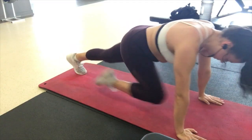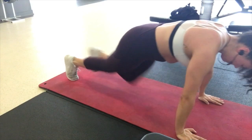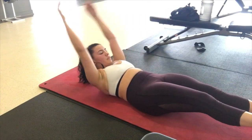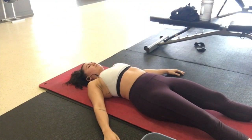Moving on to mountain climbers, keeping your shoulders over your hands and really using your core to bring your legs in. Moving on to the end of this circuit, just doing v-ups and using more your core than your legs, and then you repeat this first circuit twice.